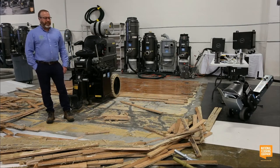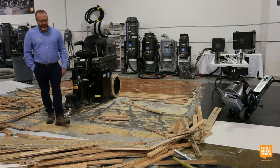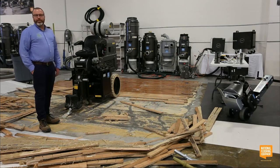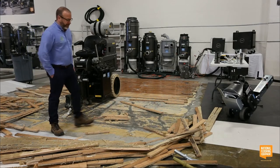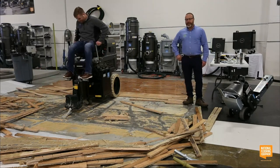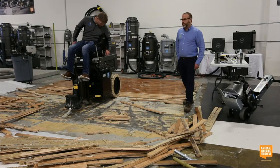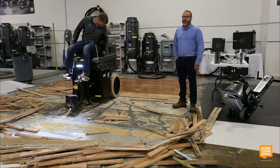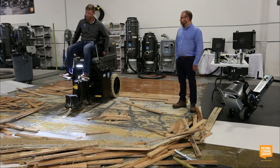You can turn around and go that way — that is really important, especially with these machines. Wood can fly, materials go everywhere. So having safety glasses, ear protection, and especially if you're running a propane machine inside, a CO2 badge or something like that, just to make sure you're not overdoing it with the exhaust fumes.